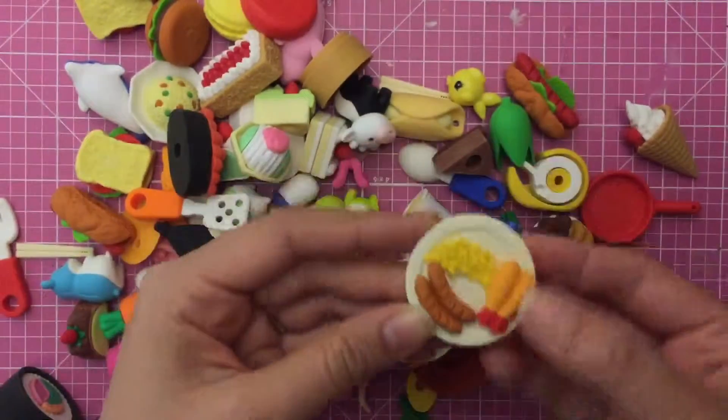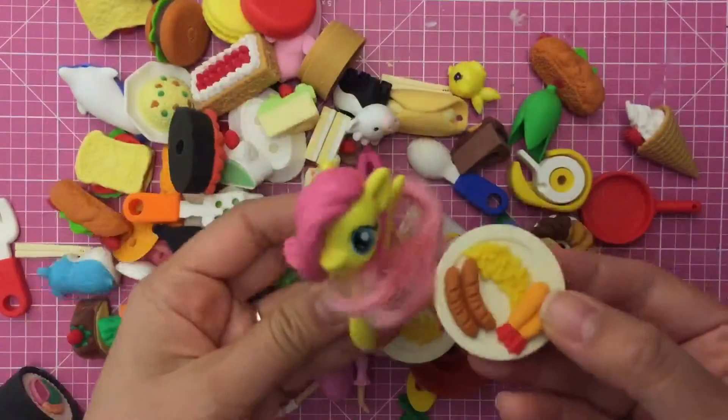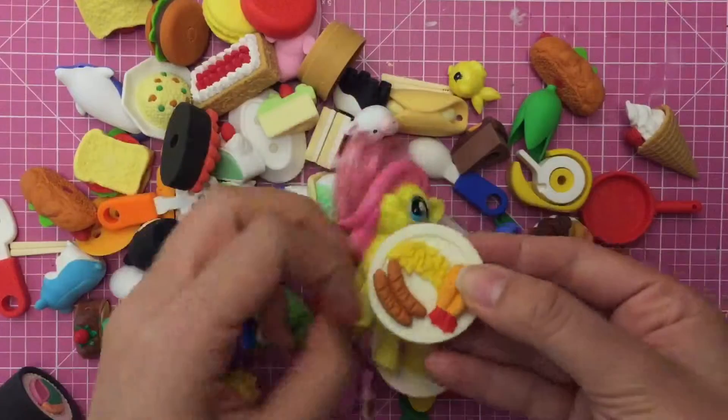Let's see what else is in my collection. Oh look at this — this is like some tempura shrimp and some corn and some hot dogs. I think Fluttershy would like to eat some. Yum yum yum, I'll just take the hot dog all to myself!